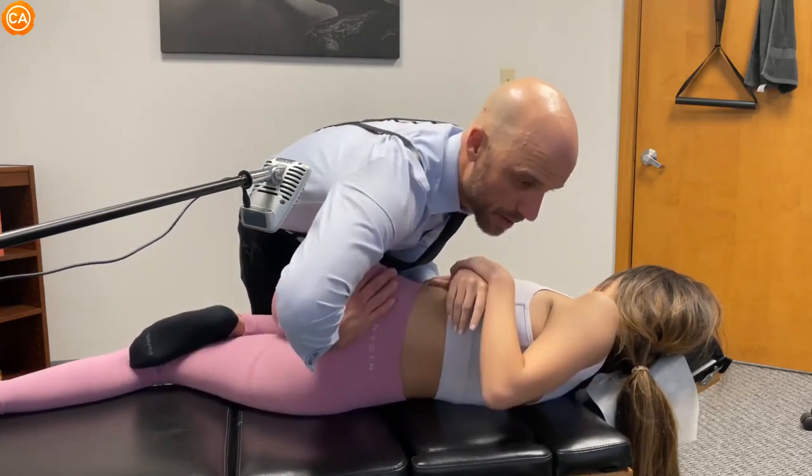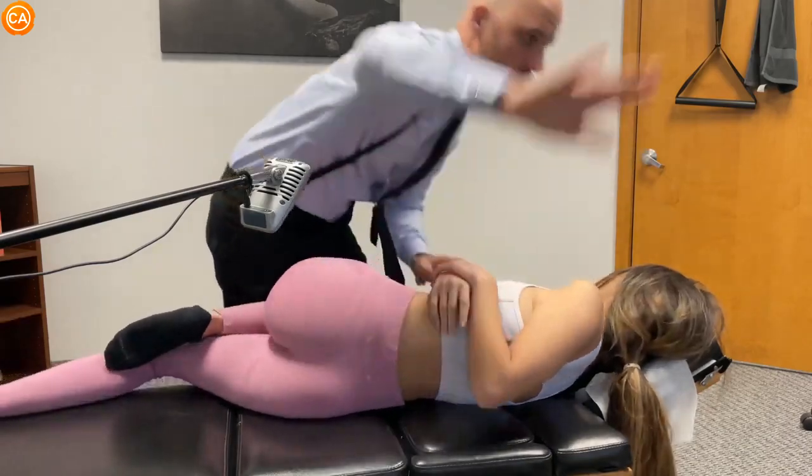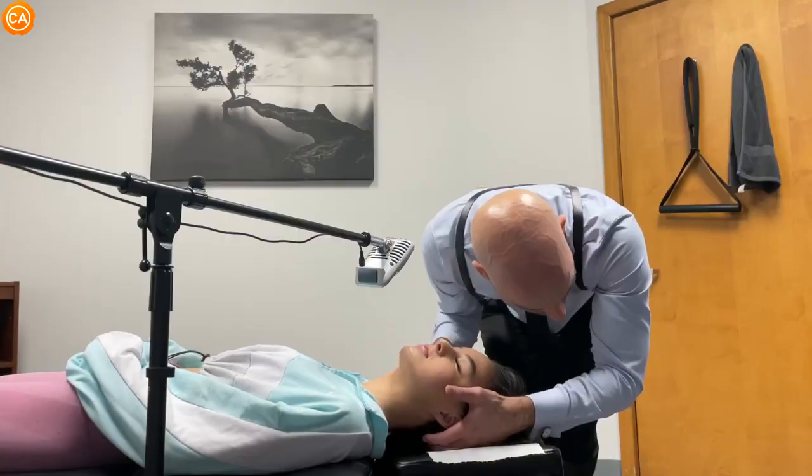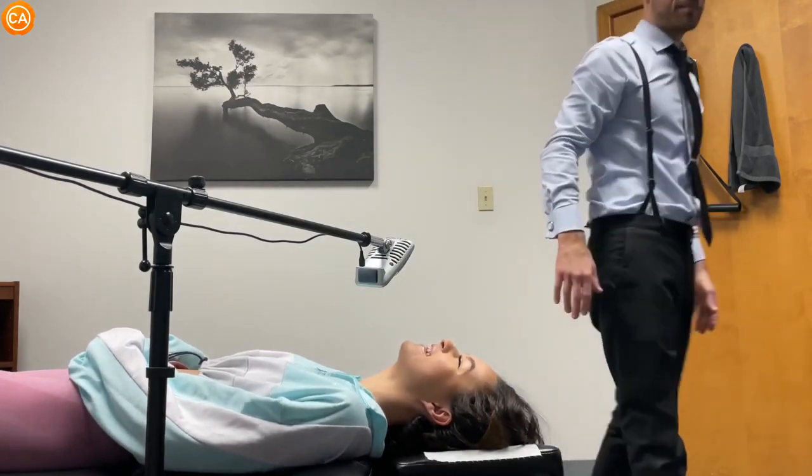Listen to these heavenly cracks. I'll let this go. This drop here. Let's go.